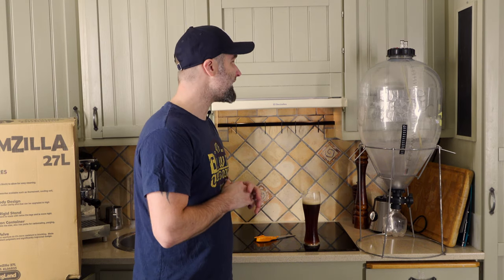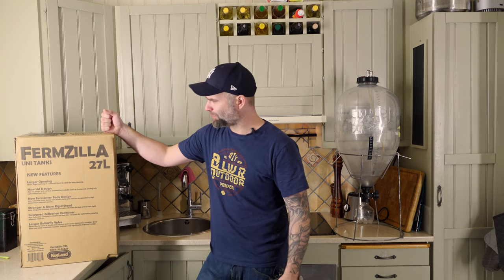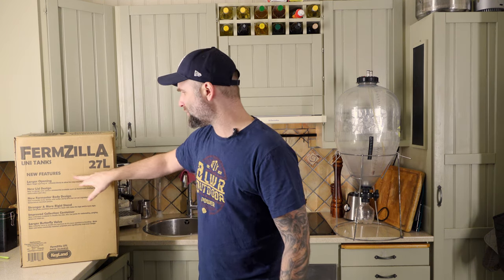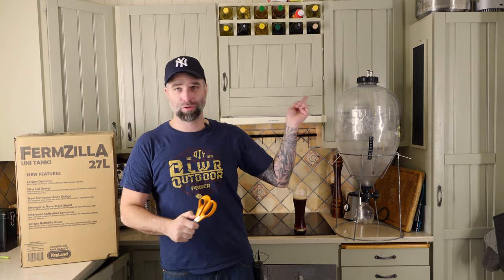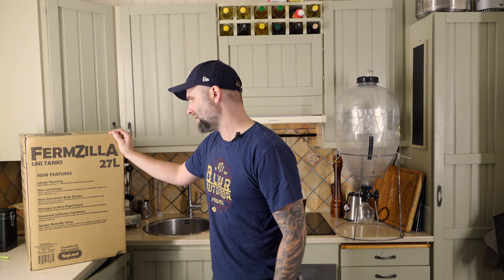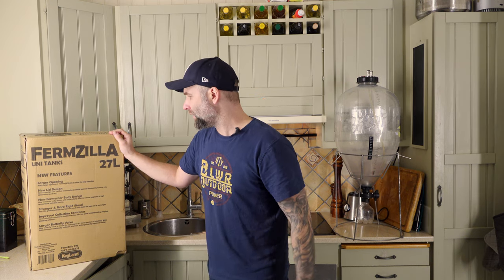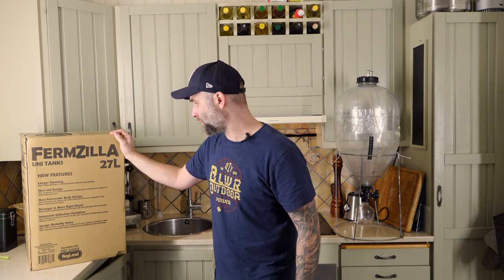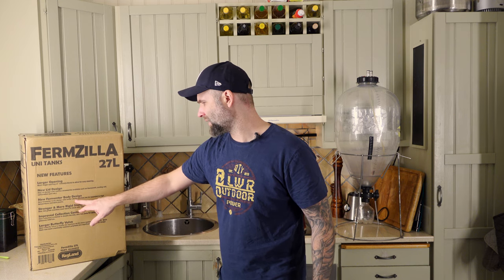But yeah it is amazing with some little flaws. Can it be improved on? The Firmzilla, 27 liters, unit tanks. New features: larger opening — great, because you can't really get your hand in there to clean it fast. New lid design with various accessories available such as thermo well, cooling coil, carbonation port. That's a lot of options. New fermenter board design with better clarity.